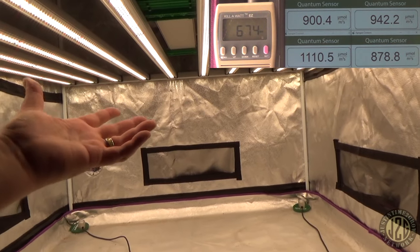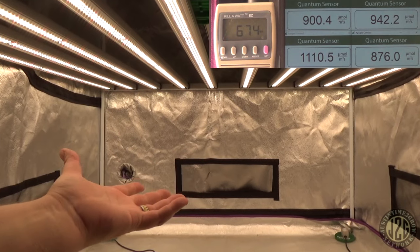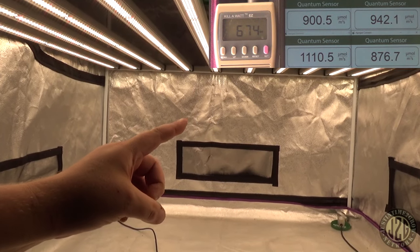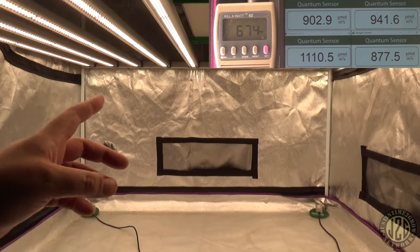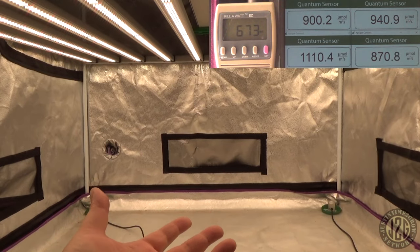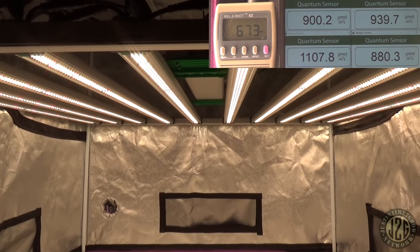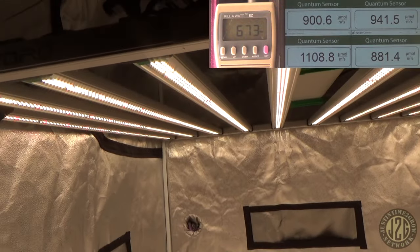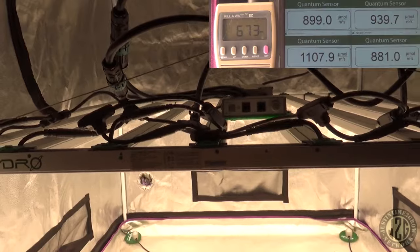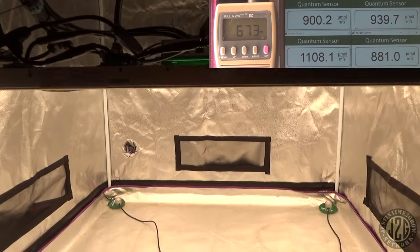Nobody's going to argue that Mars Hydro beats nearly everybody for output for the money — you cannot beat Mars for output per dollar. That makes it really great for the first-time grower who doesn't want to sink a lot of money in while they're not sure. They spend on a Mars Hydro because it gives good output at the lowest price, and use it until they either upgrade or it goes out. It has its place in the market.